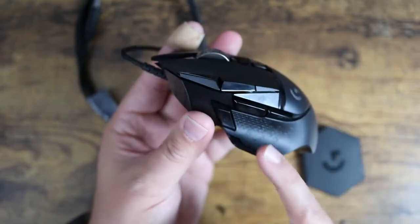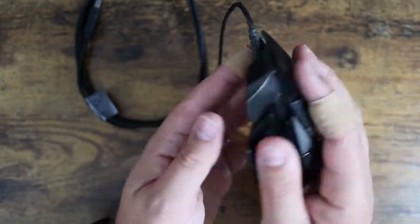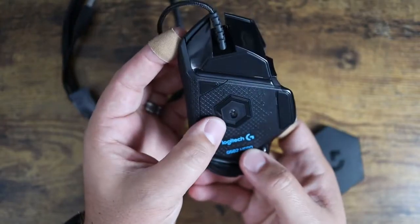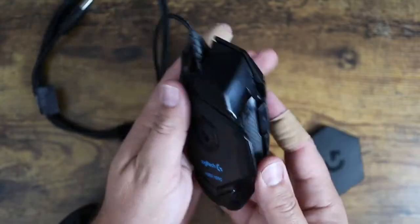There are a few extra buttons to customize, so lots of customization options here. You've also got your regular left and right click, and your sensor right down on the bottom.